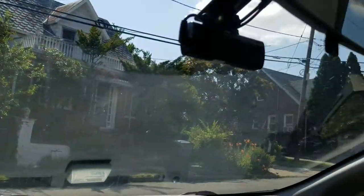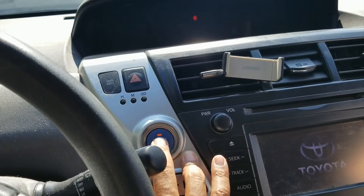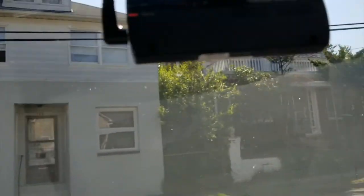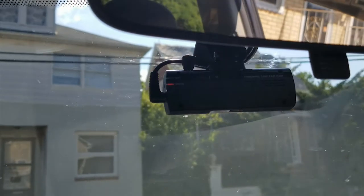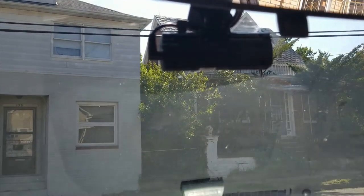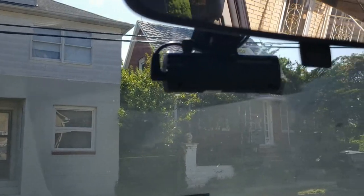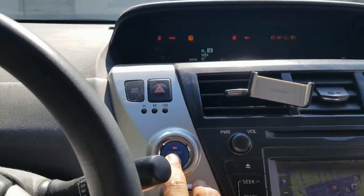Now the moment of truth — this thing's gonna turn on. Hit power — it was ignition so you gotta hit it again. Is there any lights, any indicators? We got a red light — we got power! I don't have the app with me, just want to make sure it's got power. 'Continuous recording will now start' — now it's talking to me. You got the idea. Like it or don't, share or don't, subscribe or don't — thanks for watching.